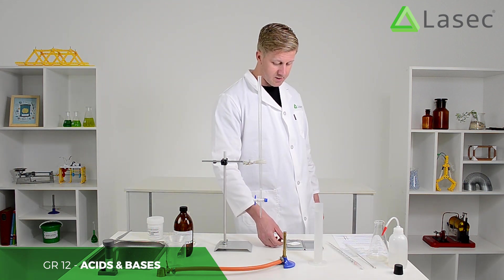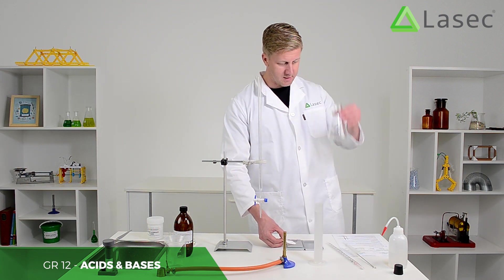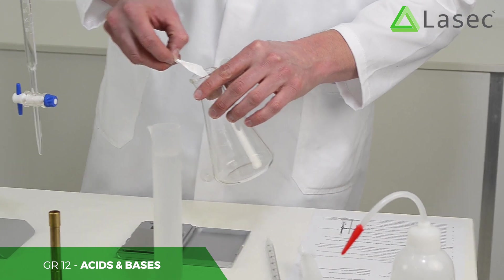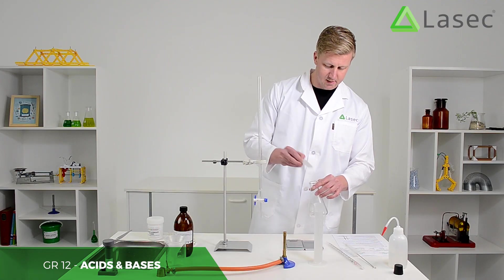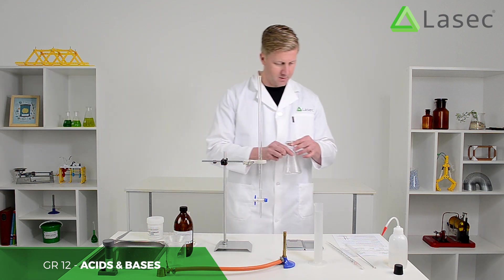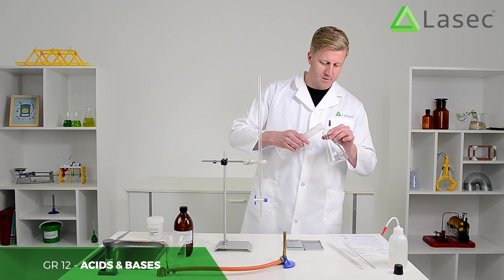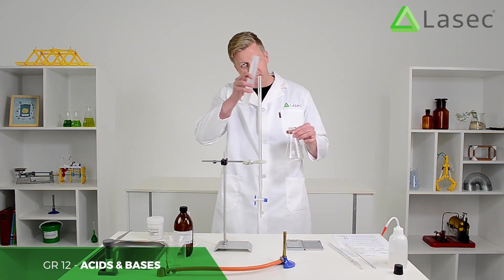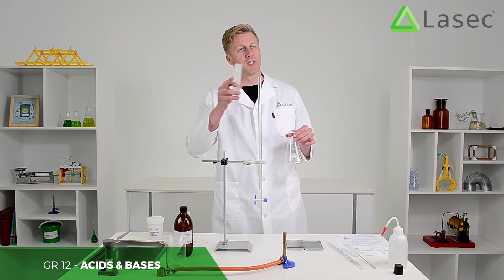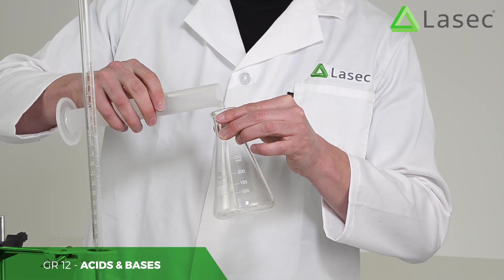We're going to take that and put it into this flask, which has nothing else in it. Then we're going to take exactly 100 mils of water — make sure we measure it precisely. The meniscus has to be on the line; in other words, the bottom of that curve on the surface tension of the water has to be on the line for the 100 mils, so it'll be exactly the right amount.